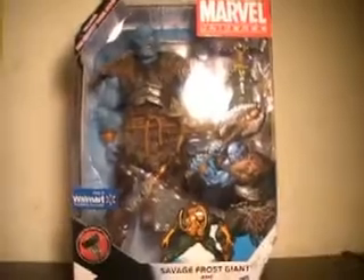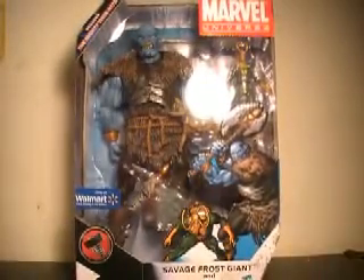As you can see here in packaging, your Frost Giant is just massive. Very nice. He has a lot of nice detail, he comes with his helmet and his axe. You also get Loki over there, who's kind of hard to see. And you also get a reprint of the Mighty Thor 175. So that makes sense. Let's actually go into the back of the box here.